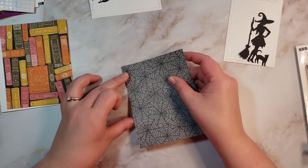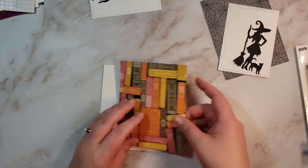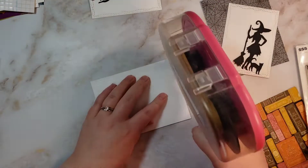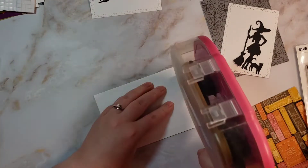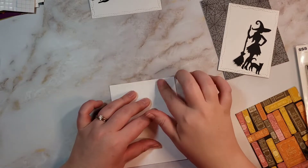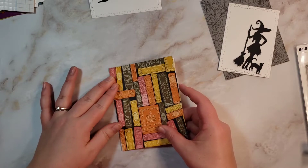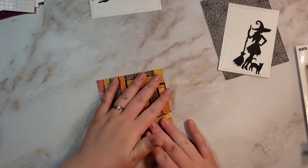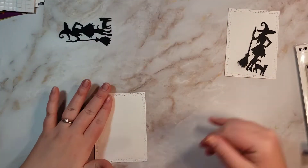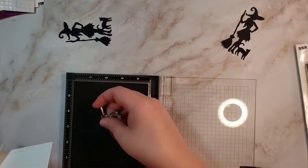We're going to be using this super cute die of a witch and her cat and her broom from Gina Marie Designs — I will link it down below. This website kind of confuses me because the website name isn't Gina Marie. I think it's Gina Marie's website and she just has dies, but I could be very wrong, and it might not even be Gina's website. I'm not even sure Gina Marie is a person! But the die is on that website and I will link it down below if you'd like to purchase it.